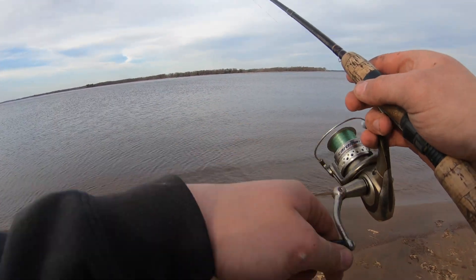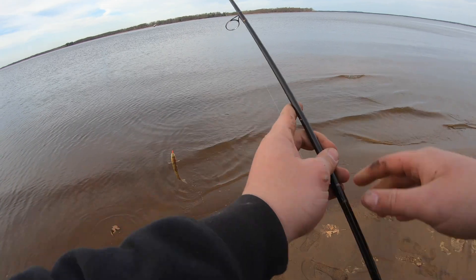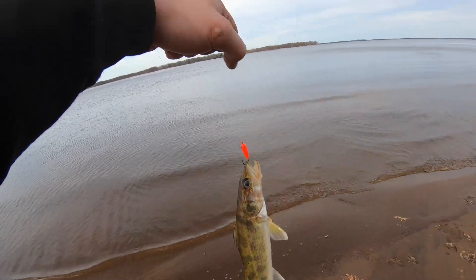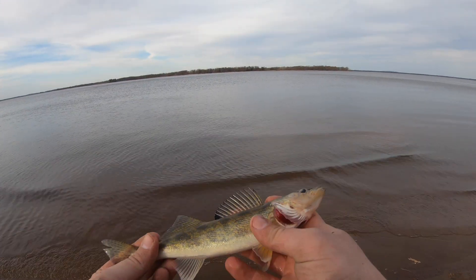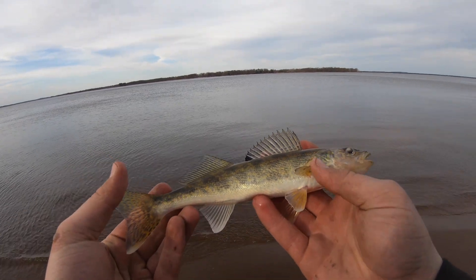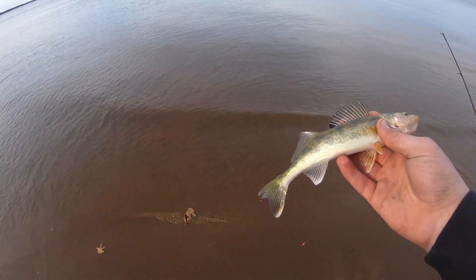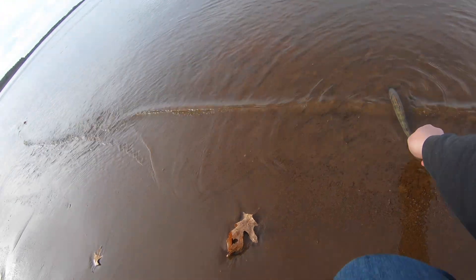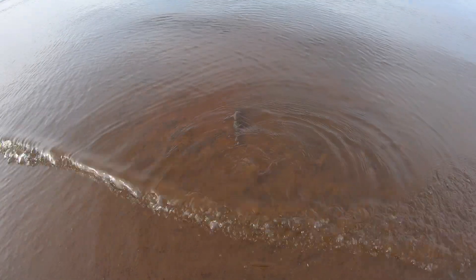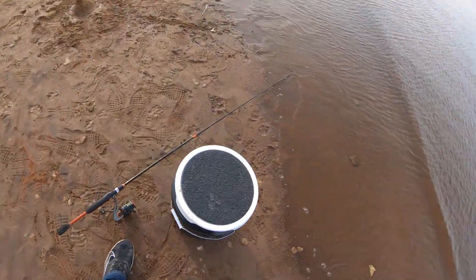Oh there's one! What do we got here - a perch? Oh it's a little baby walleye, oh my gosh this guy's so little. Look at that, that's a nice little guy, he's so small, that's awesome. At least we know there's some walleyes in here. There he goes, swimming away - that's awesome. Good to know there's walleyes in here, let's check some of our other lines.